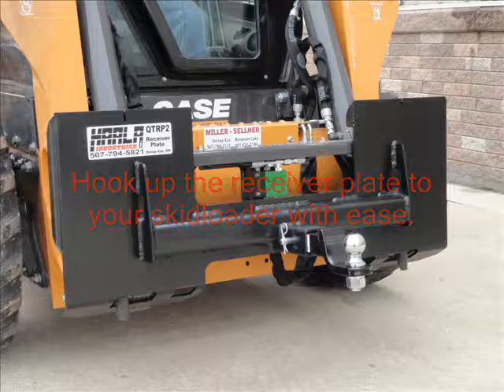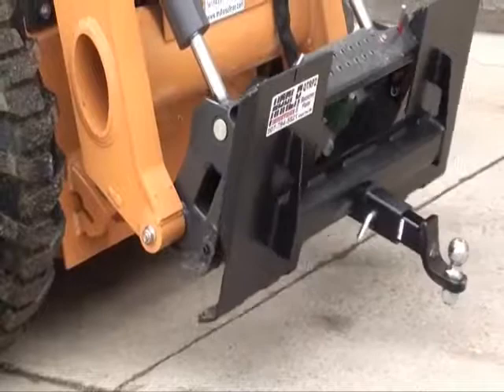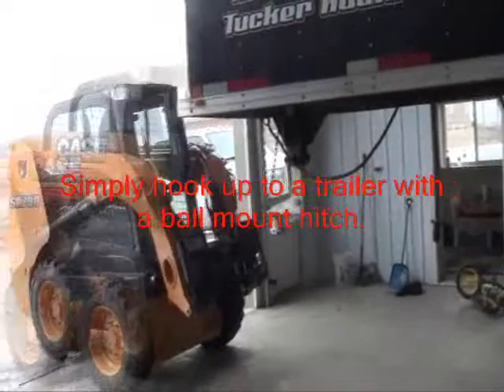Simply hook up your receiver plate with ease without leaving your skid loader. Using the receiver plate, you can hook up to a trailer to push it or pull it around the yard. The plate itself is made from 1/4-inch steel with a 3/8-inch top bar.